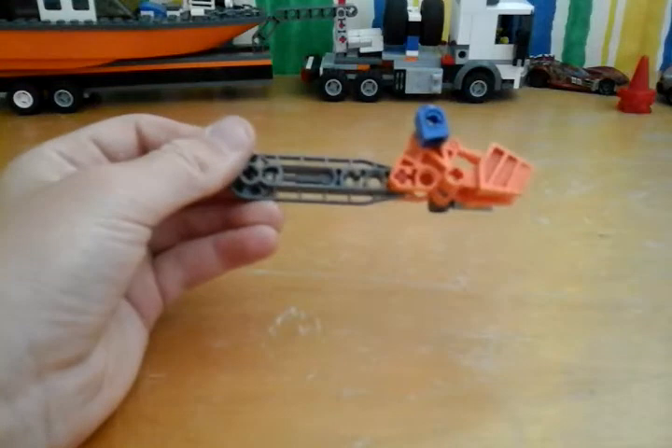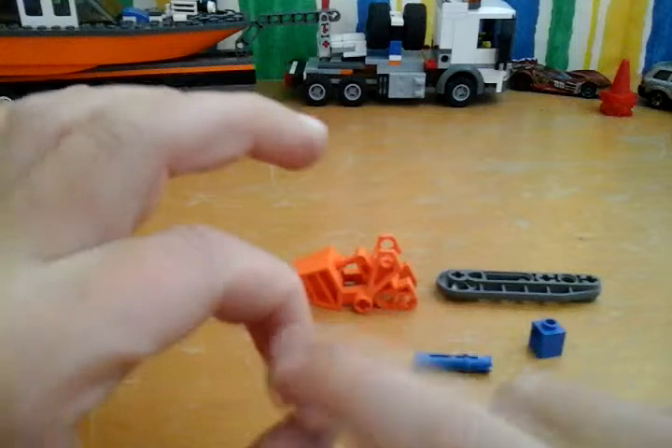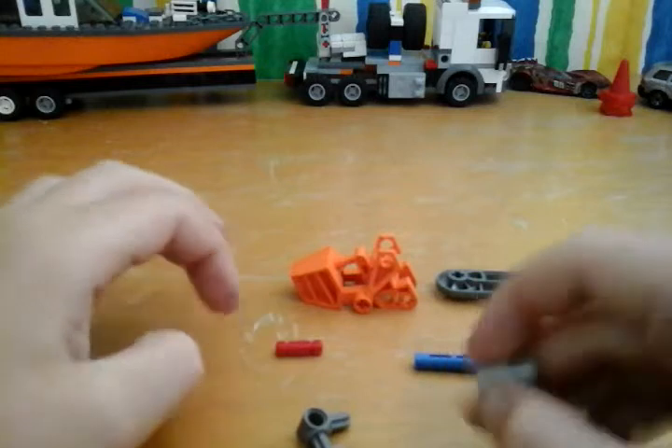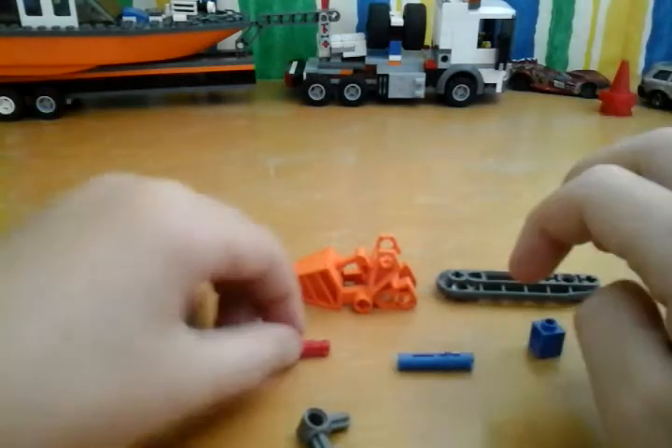Let's get into the build. Here are the pieces you'll need: one of these hole pieces, two of those square things, one of these clips, and one of these three long things.